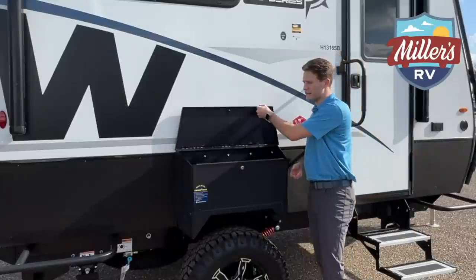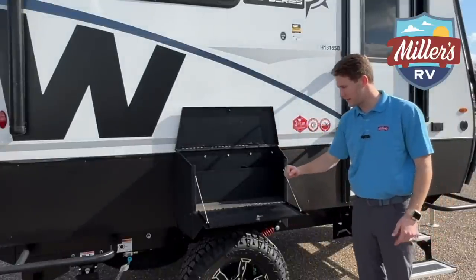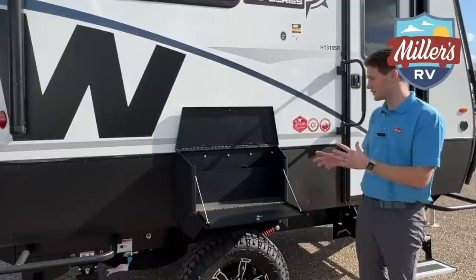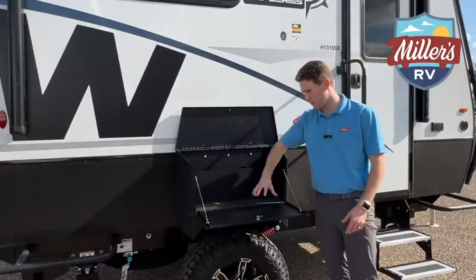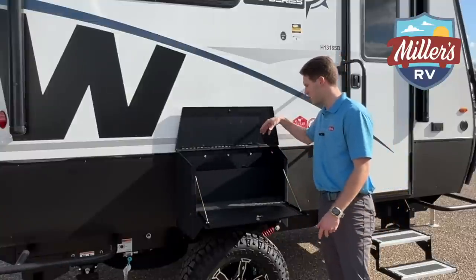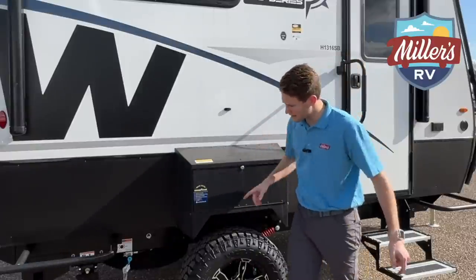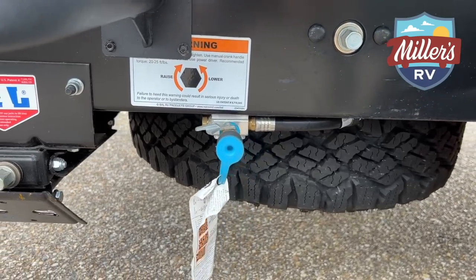You've also got a little workspace here — fantastic for grilling. This will fold out, and like you've seen with Winnebagos, they typically don't make something that has just one function. You can put a Blackstone here, run it to your propane quick connect, no problem, and store your spatula, grill cleaner, and sauces, keeping everything organized. The LP quick connect is pretty standard on all Winnebago trailers. You've also got a spare tire underneath that matches the Goodyear tires on the unit.